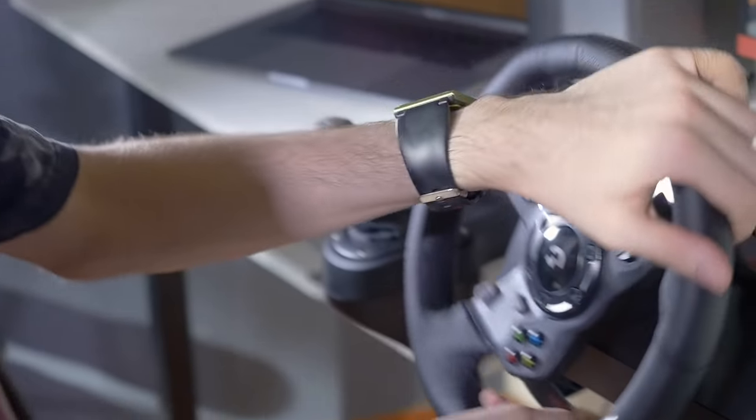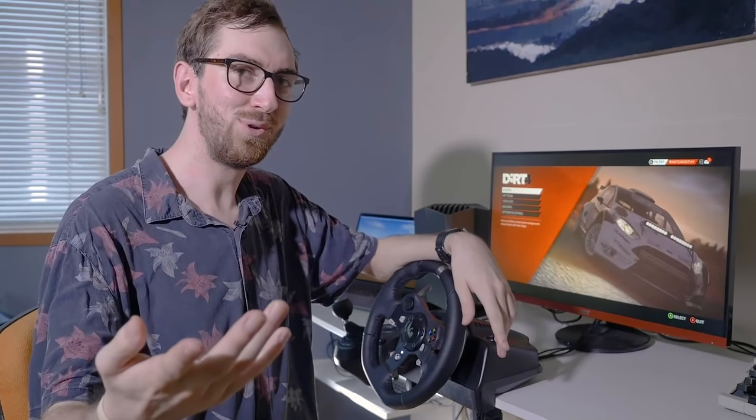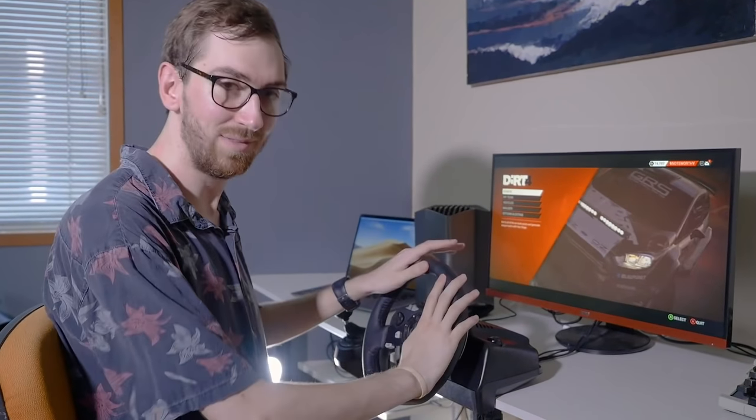If you want to get this racing wheel, the names and links are in the description for your convenience. I hope you guys enjoyed this video — let me know what you thought of this racing wheel. Do you have your own racing wheel that you use? Let me know which one it is. Leave a like and subscribe for more videos about Mac gaming. Bye bye.